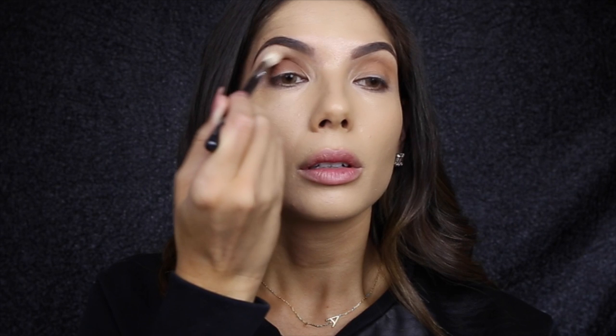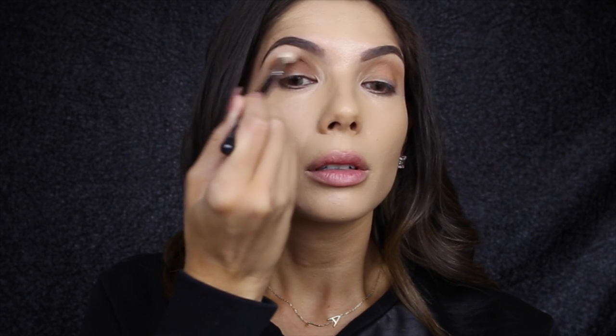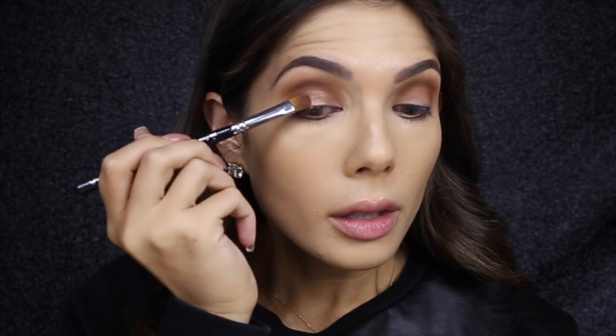Next I'm taking this red brick shade with a Luxe soft crease brush from Zoeva, the 221, and this is just going to be blended out in the crease. Next I'm going to take this gorgeous shimmery shade on a classic shader brush and just place that on the eyelid.